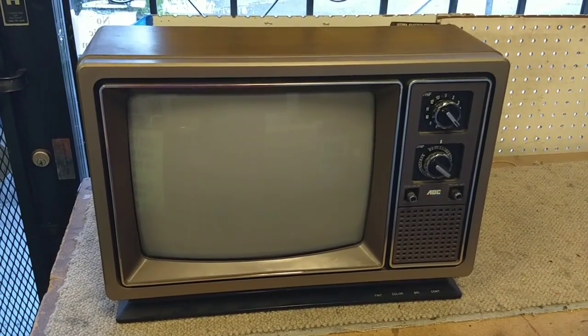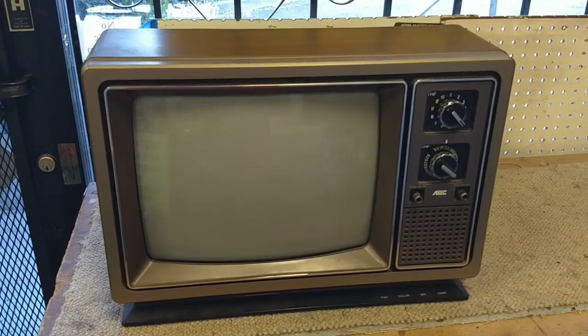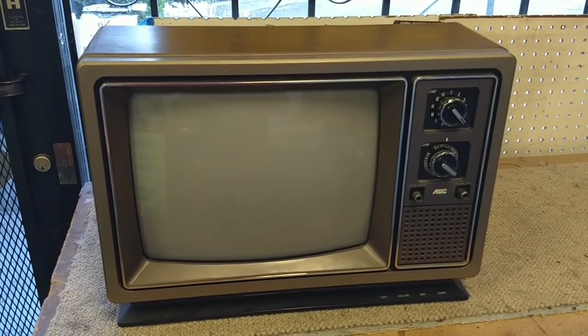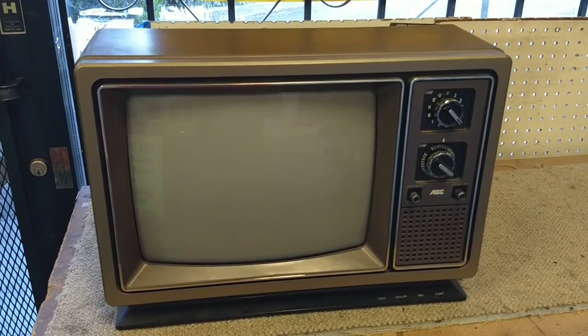Hey YouTube, J.P. Dillon. Today we're going to look at something that you don't often see very much around here anymore. This is a 1985 AOC, which stands for Admiral Overseas Corporation.